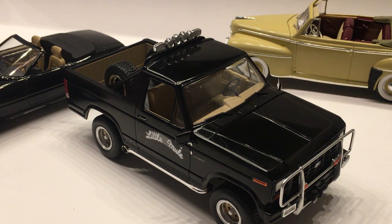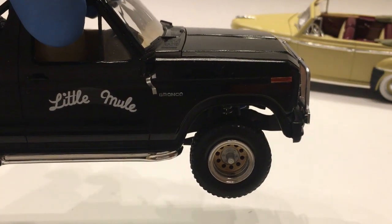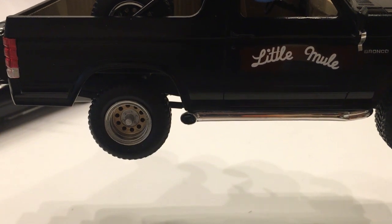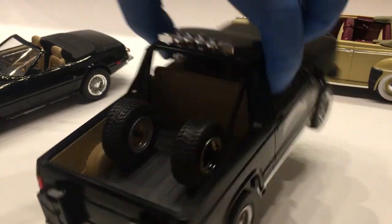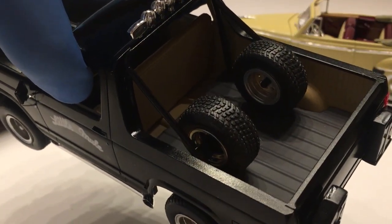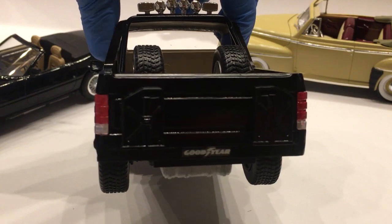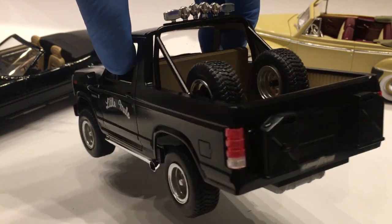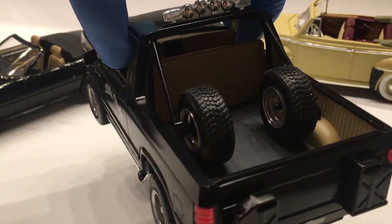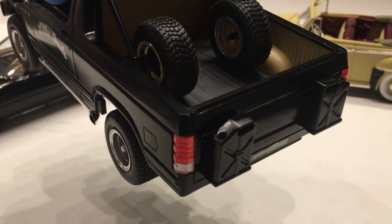This is the Monogram Bronco kit — I believe it's an '80 Bronco. I've got some aftermarket wheels I got off of eBay, painted those chrome gold and silver, including the two mounted spare tires in the back. The two fuel cans — one of them is what came in the kit, and the other came in Revell's recent GMC Snowplow kit. They're almost identical, with very slight differences, but certainly close enough that for my purposes they work perfectly fine.